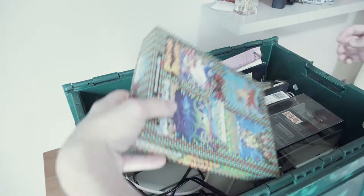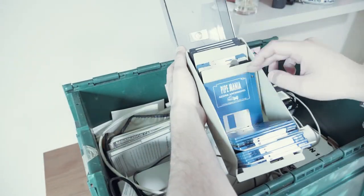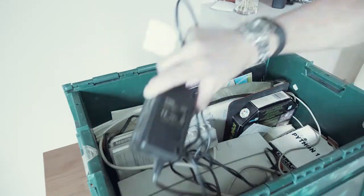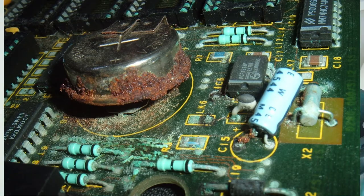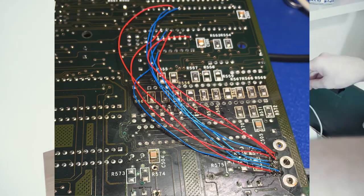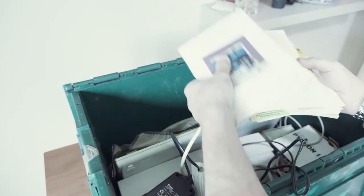There's one thing I'm dreading the most: battery leakage. Looking around the internet, there's plenty of horror stories from people who've opened their computers to find the battery has eaten its way through a good chunk of the motherboard and surrounding components. There's really no way of knowing how this Archimedes has fared, and what 20 years of being hidden away in an attic has done to it.